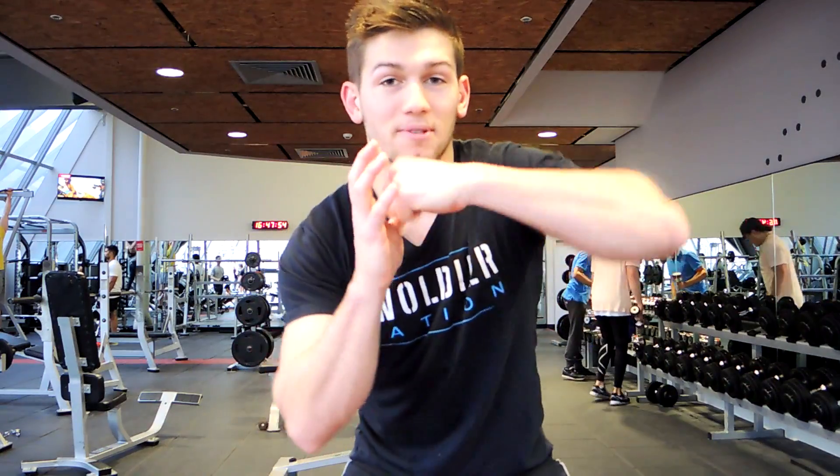Make sure you get external rotation at the top because that's going to create room around the shoulder joint so that it opens up. That's what you want to aim for when doing your lateral flies — a little bit of external rotation rather than coming up and pronating your shoulder. We're going for 10 to 12 reps, 4 rounds, 1 minute rest.